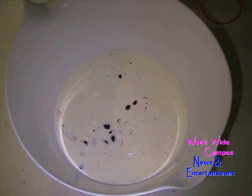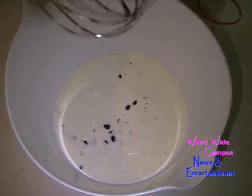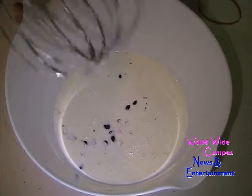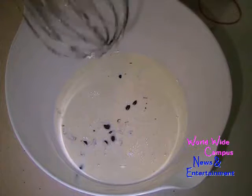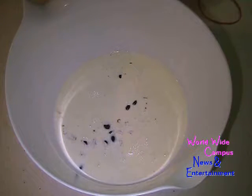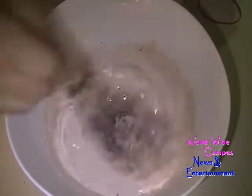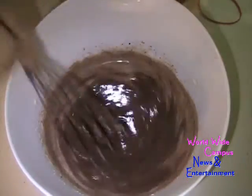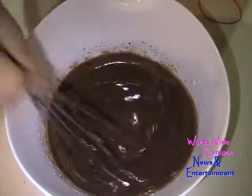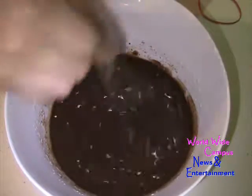Then we're going to top it with chocolate ganache. To make chocolate ganache, I already put in one cup of semi-sweet chocolate chips. I heated up one cup of heavy cream until it comes to a boil, then poured the very hot heavy cream over the chocolate. You want to let this sit for one minute — it doesn't take that long. Then I'm going to use the whisk to give it a stir. As you can see, the chocolate is going to melt together. You want to make sure the chocolate ganache just sets before you put it on top of the cake.